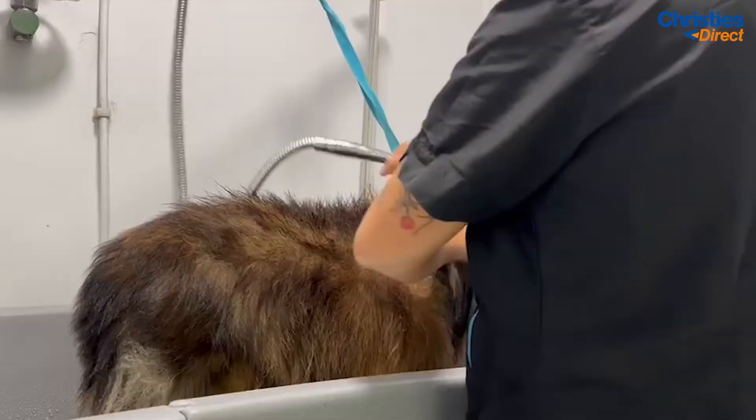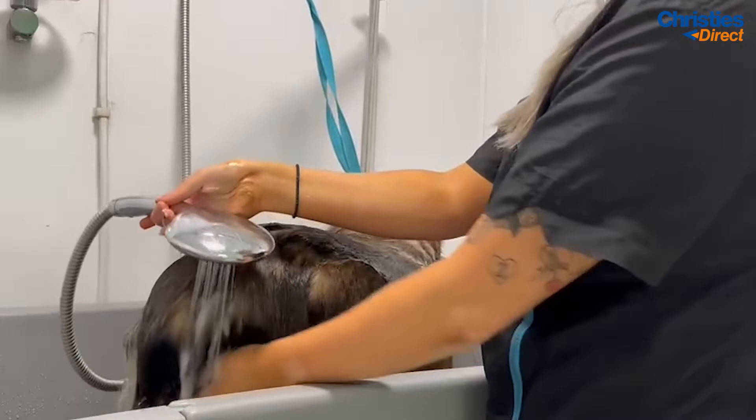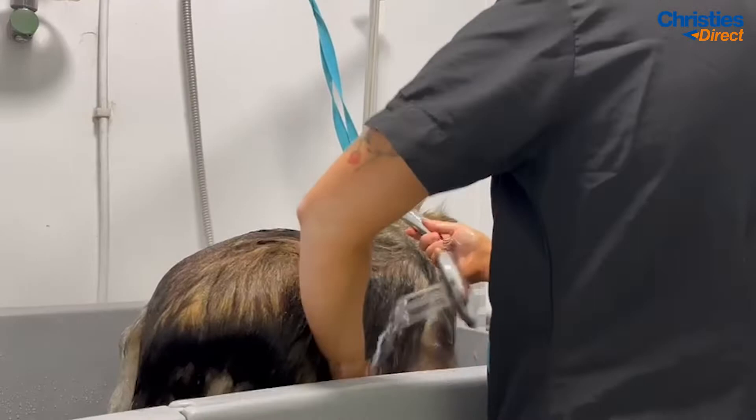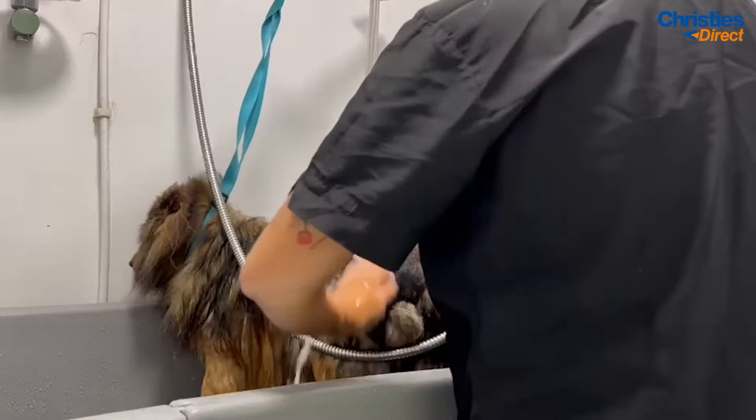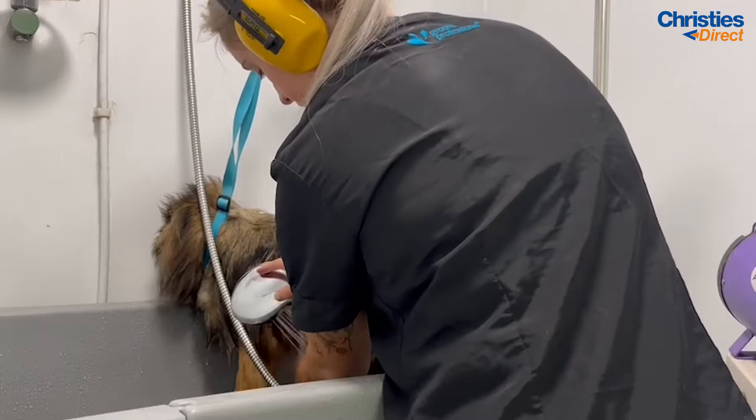Now that the conditioner is blasted through his coat, you want to rinse all the conditioner off. This does seem like a back-to-front process, but I promise it is the most effective way to really loosen and get out this impacted coat. It is honestly the only technique I have used that has always been successful. It can be a bit repetitive but you just have to trust that it is going to work — and I promise you are definitely going to get the best results and that coat is going to look amazing.